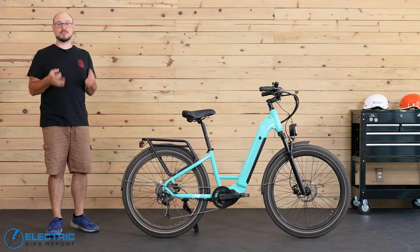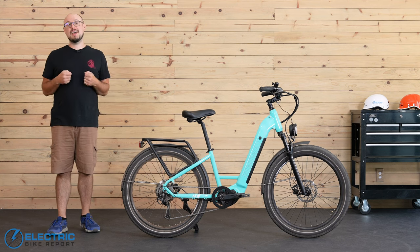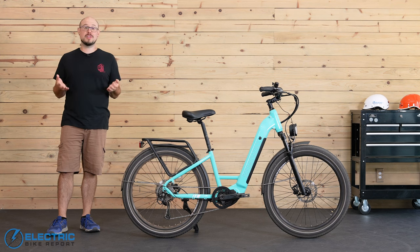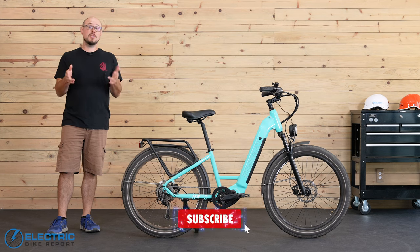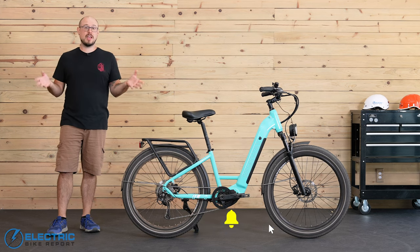Hey everyone, I'm John with Electric Bike Report. Just a quick reminder before we go a-ramblin' that we review all kinds of e-bikes here on the channel, and we also have more e-bike giveaways coming up. So if you're in the market for one, be sure to hit that subscribe button and little bell icon so you can stay up to date.